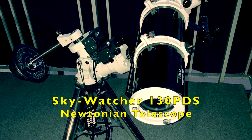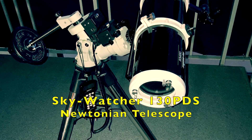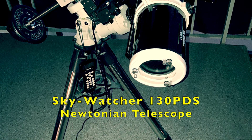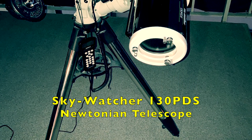Welcome to Virtual Pathfinder YouTube channel. This video is about imaging Jupiter using a Skywatcher 130 PDS with and without Barlow lens and atmospheric dispersion corrector.